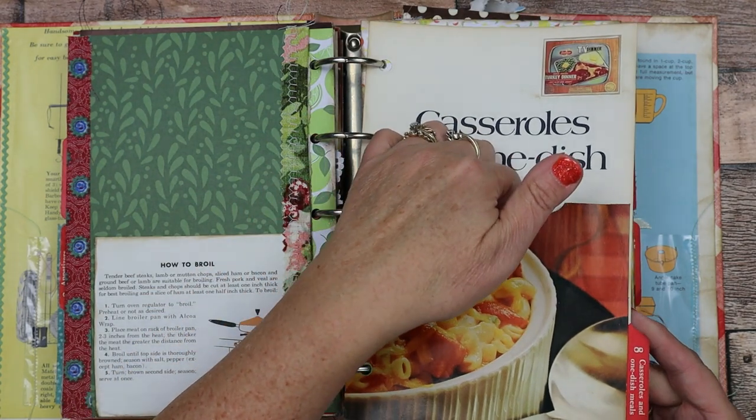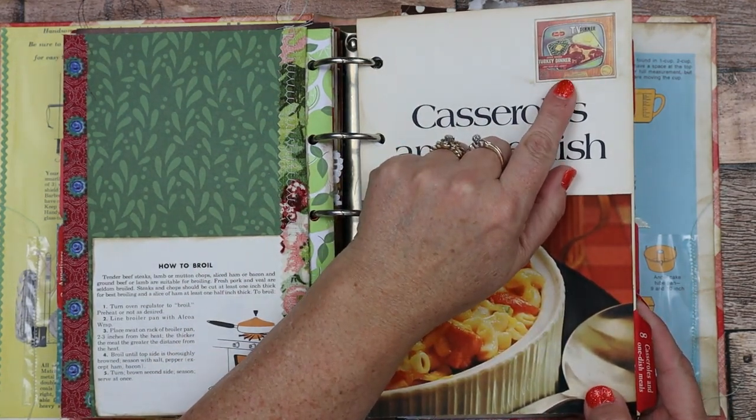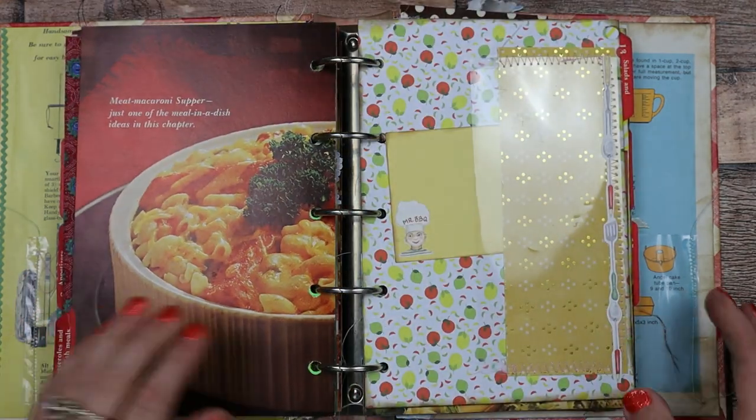Now we're onto the next one. Here's another pocket — and look at that, an old TV dinner — a vintage ad for TV dinners. I remember those.